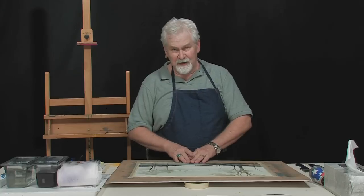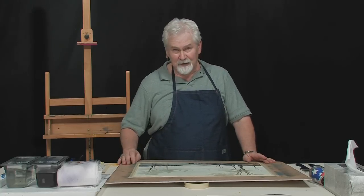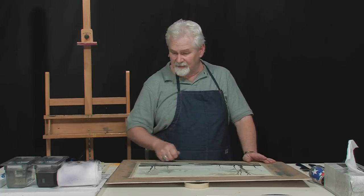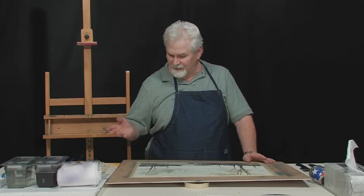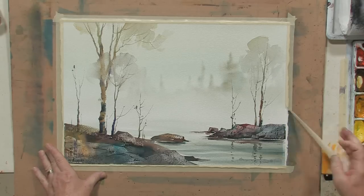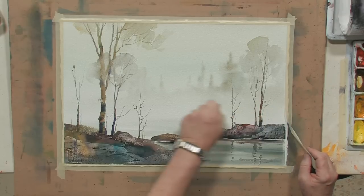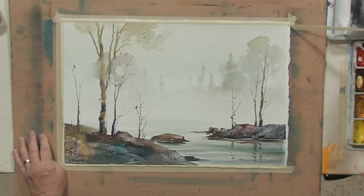When I paint, I tape mine down with either one-inch or three-quarter-inch masking tape. To take the tape off after the painting is completely dry — and I've got to stress that again, it has to be totally dry — take the masking tape off to get the piece off your drawing table before you start cleaning up. To do that, grab the tape and pull it away from the painting. Always pull the tape away from the painting. I've seen people in workshops pull it the wrong way, and if there's a little wet spot, they'll tear their painting right in half. I've seen it happen on numerous occasions.